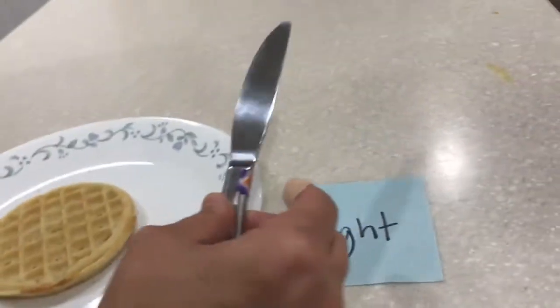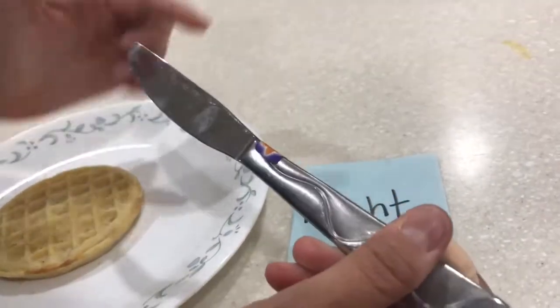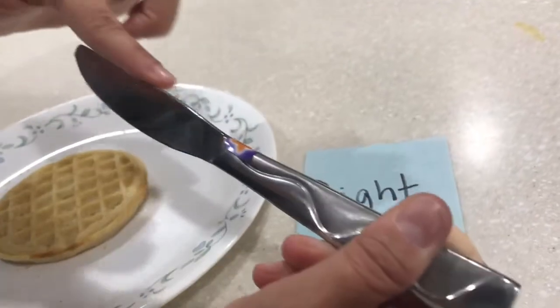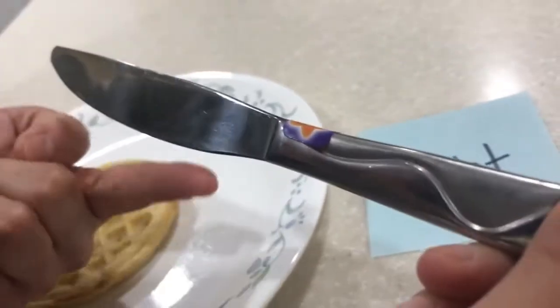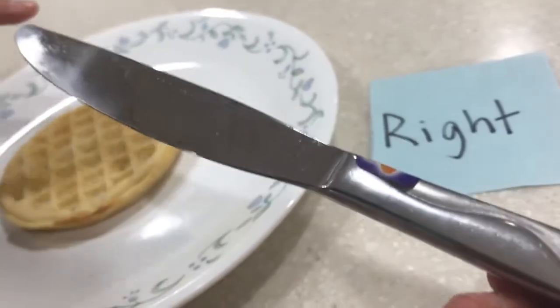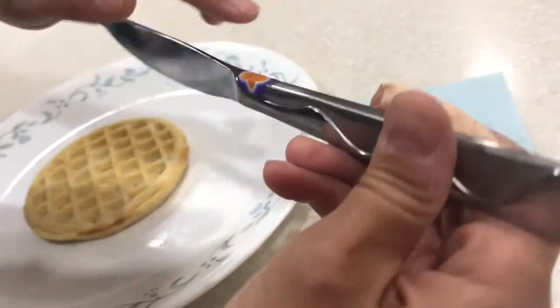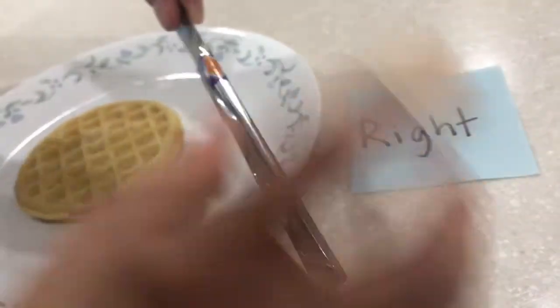In my right hand I have a knife, and the knife has two parts to it. The knife has a top part which is flat, and the knife has a bottom part — the bottom part has these little teeth on it, and that makes it for cutting. So I want my finger to go by the top part.